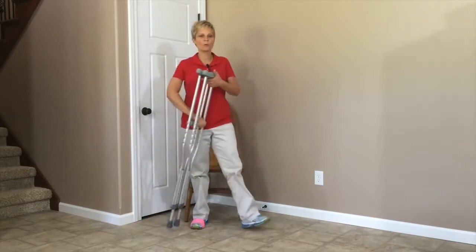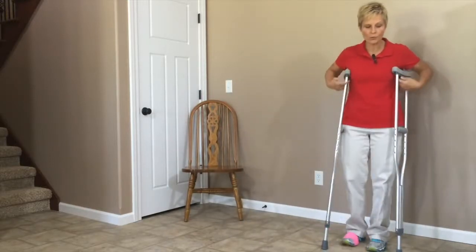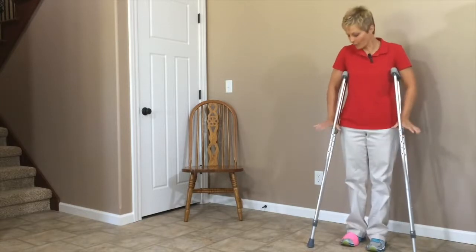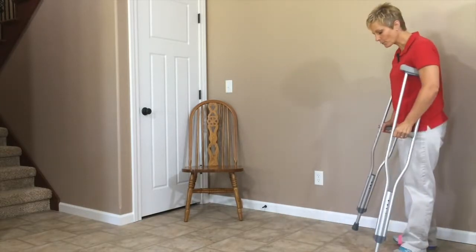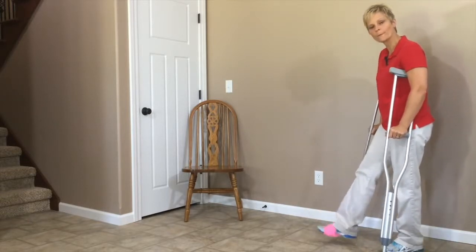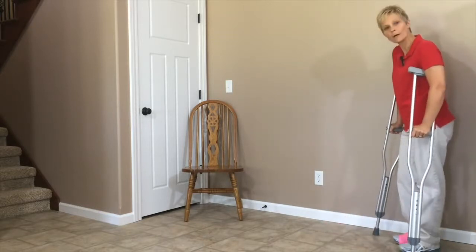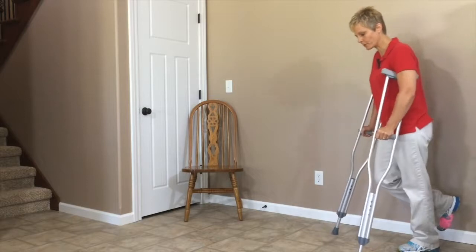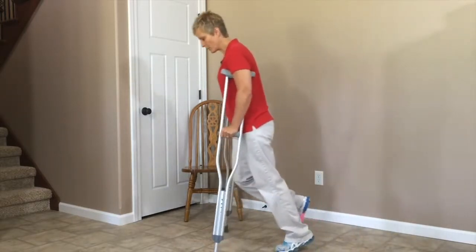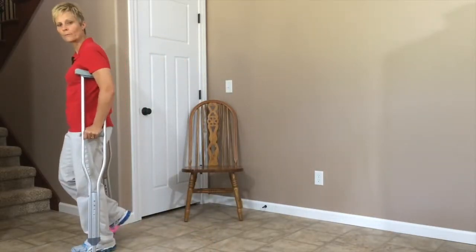Now I'm going to show you how to walk with these if you are non-weight bearing. When you're walking, you're not hanging on the crutches with your armpits — the pressure has to go through your hands. Some people will bend their leg back, some will put it forward, depending on your stability. When walking non-weight bearing, you're going to put the crutches forward and swing through with your good foot. Crutches forward, swing through with your good foot, crutches forward and swing through.